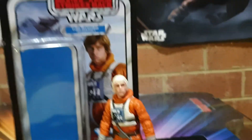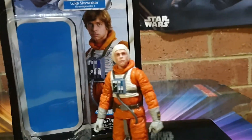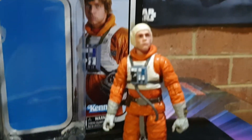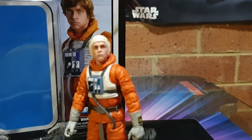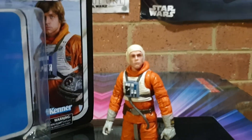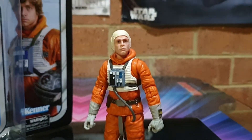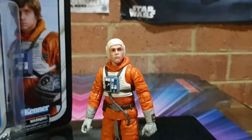Nice card, not bad. This will be the last one I'm going to pick up in the series. How many Luke figures can we get? Come 2023 we'll get the 40th Anniversary of Return of the Jedi and I'm happy with that.